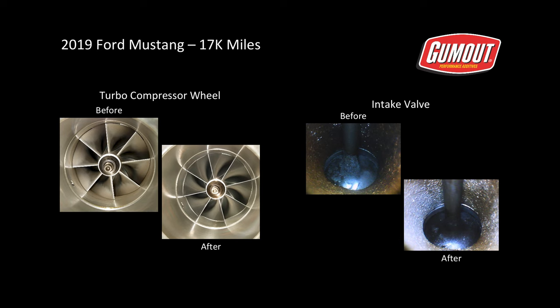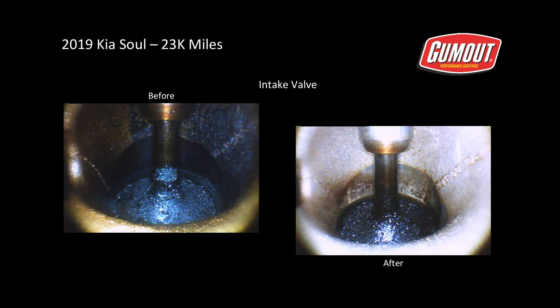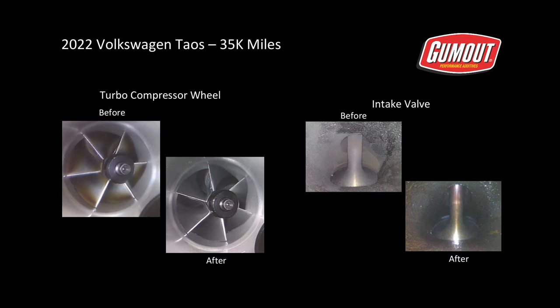Here are the results from a 2019 Ford Mustang with over 17,000 miles — the turbo compressor wheel before and after, as well as the intake valve. Also a 2019 Kia Soul with over 23,000 miles — the intake valve before and after — and a 2022 Volkswagen Taos with over 35,000 miles — the turbo compressor wheel before and after, as well as the intake valve before and after.